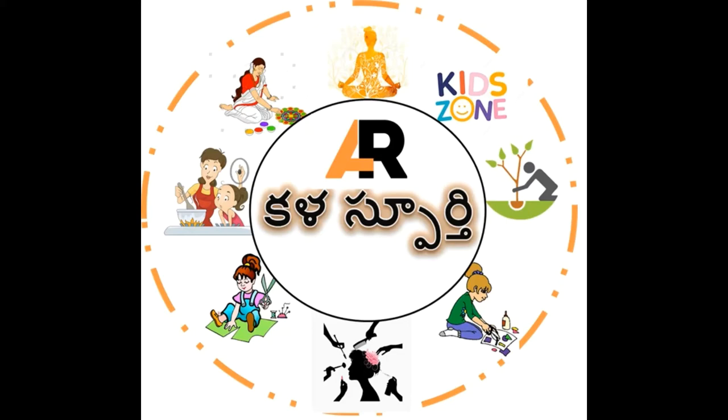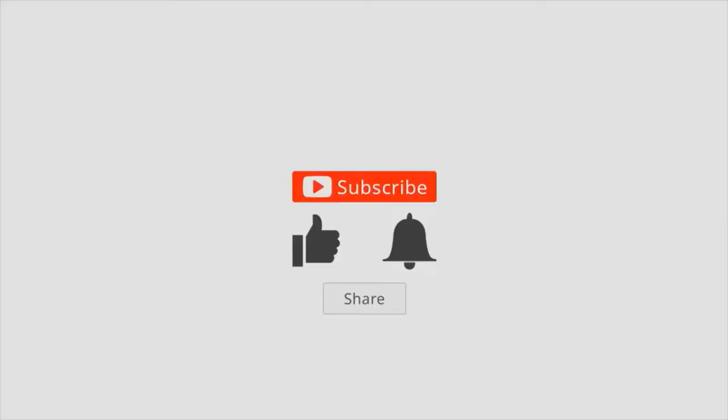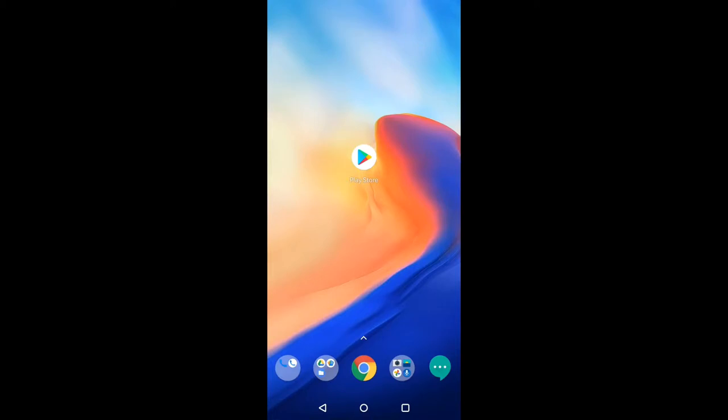Namaste everyone, welcome to Kalaspurti channel - art inspiration. Before we go to the video, please like, share, and subscribe to our channel. Hi friends, my name is Gautam Gare. In our last video we discussed about the electronic keyboard.